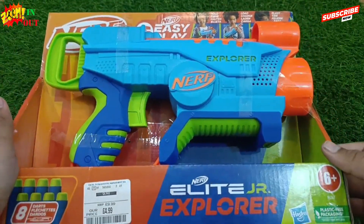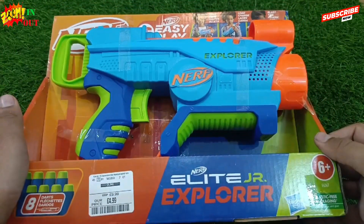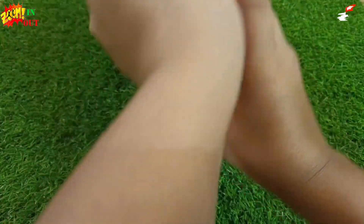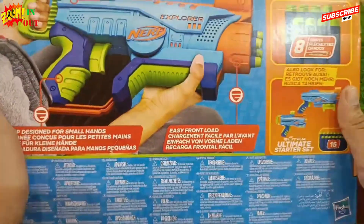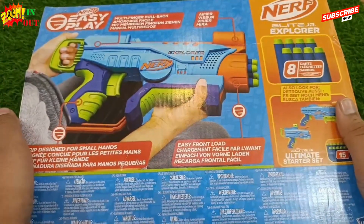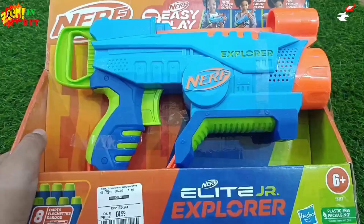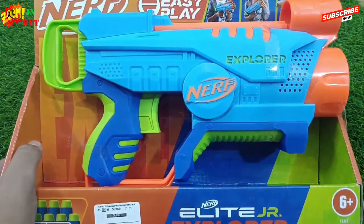Hello guys, welcome to my channel Zoom In Zoom Out. So today we are having a Nerf gun, a Light Junior Explorer. This is from Europe and we are having this particular model. This Nerf is by Hasbro. Come on, let's unbox it.